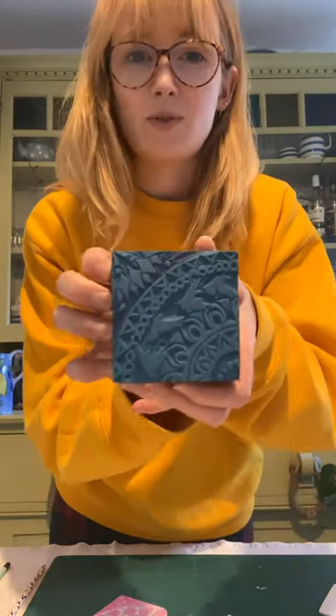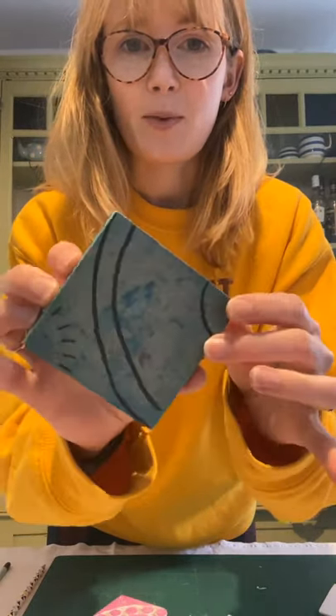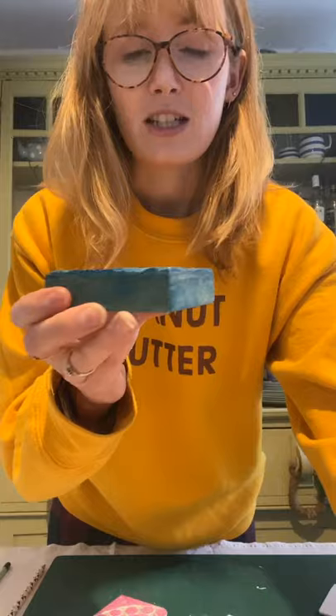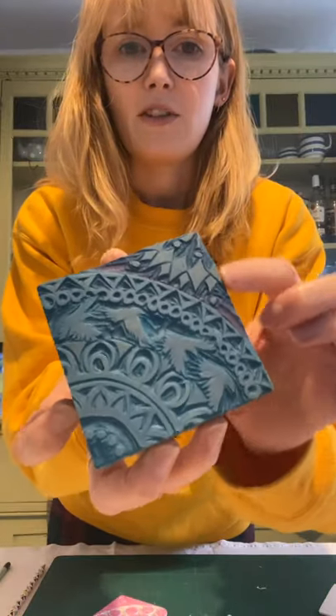I've got a block here that I've carved — this is one of my favorite blocks and it's on a piece of mounted lino. It's got a bit stained from lots of use. Before you use it, it looks like this — it's a piece of traditional lino that's been mounted onto a piece of MDF, which makes it really easy to print with because you can hold it and it carves beautifully.